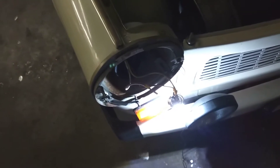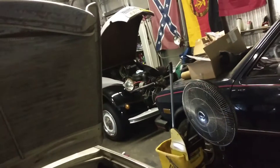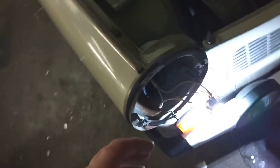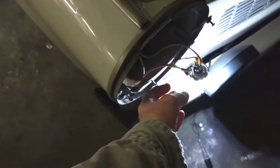Here's the problem. This makes the second set of bulbs that I've bought that's done this. The first ones I bought were for my Citron over there, and so I bought these from a second supplier. I thought maybe they were just some bad bulbs, but here's the problem.